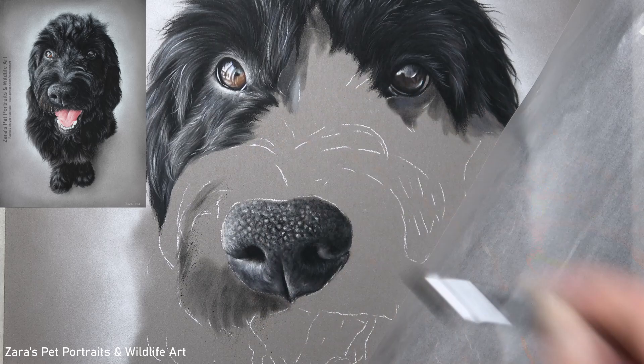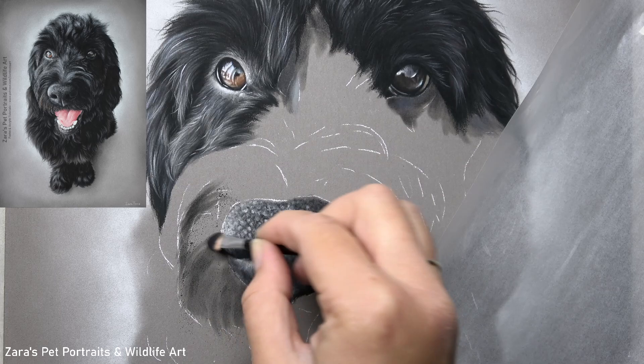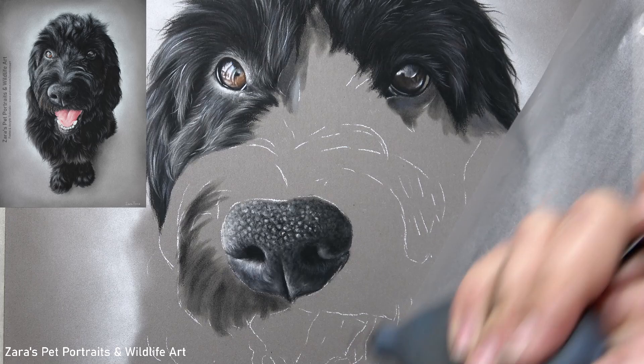Because of how the fur overlaps in many different ways, this is definitely one of the fur textures that makes us think where do I start? Do I start with the fur that overlaps or do I start with what is underneath it? Because there is a lot going on in one small area, it can become a bit overwhelming. But with the layering process I'm going to show here, it doesn't have to be and you can actually enjoy this process.